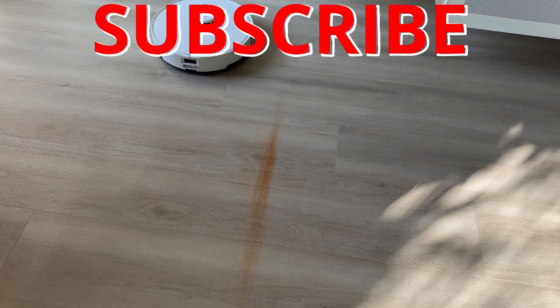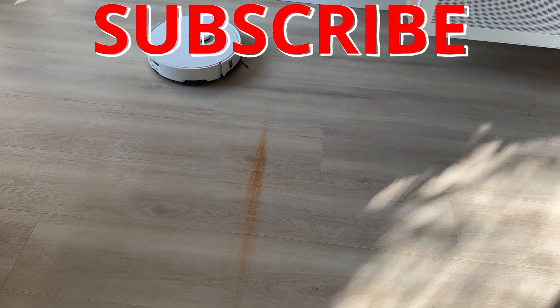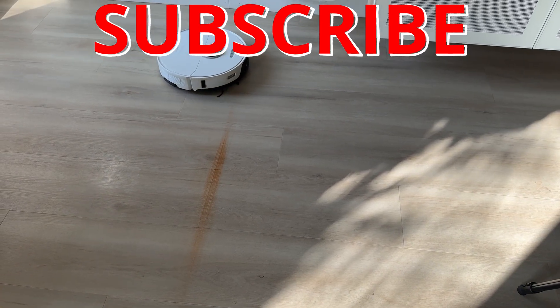Let me know what you guys think in the comment section below. And as always, smash that subscribe button. I'll catch you guys in the next one.